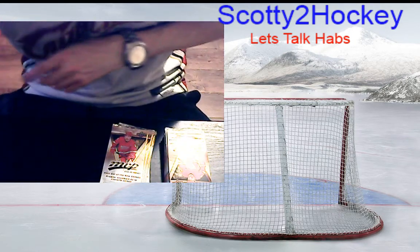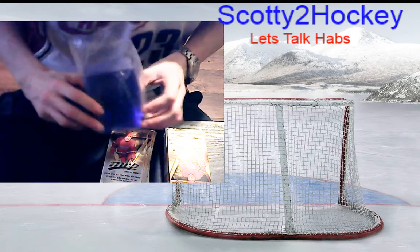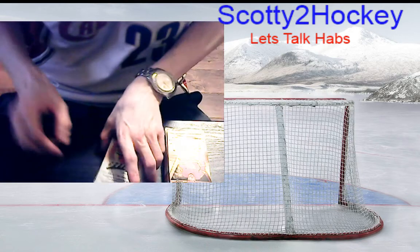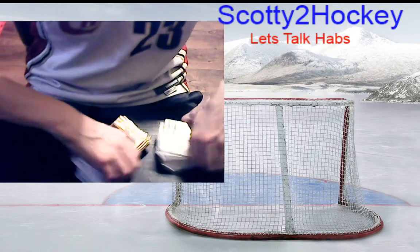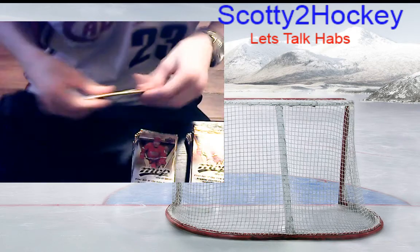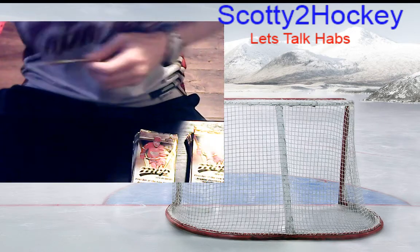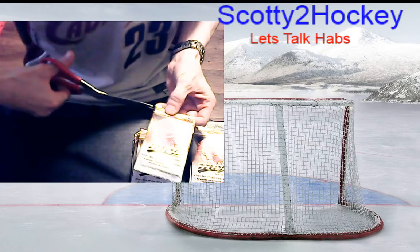I also went down and got these today at Walmart — really cheap, four bucks, 35 hard plastic sleeves. MVP packs are a bit harder to open, so I had to have an assistant — my trusty scissors.